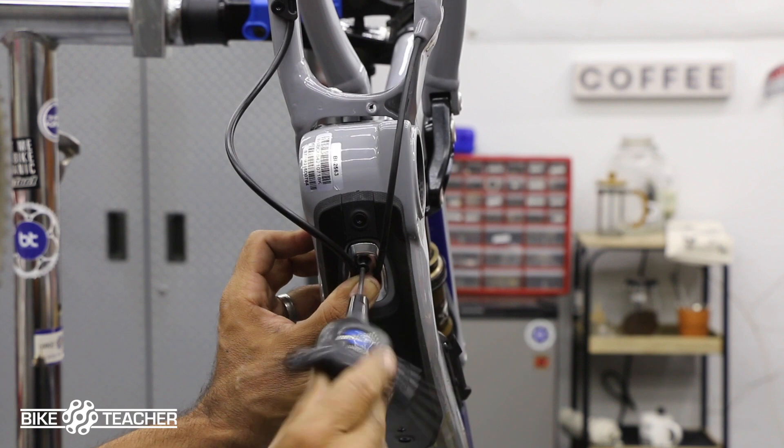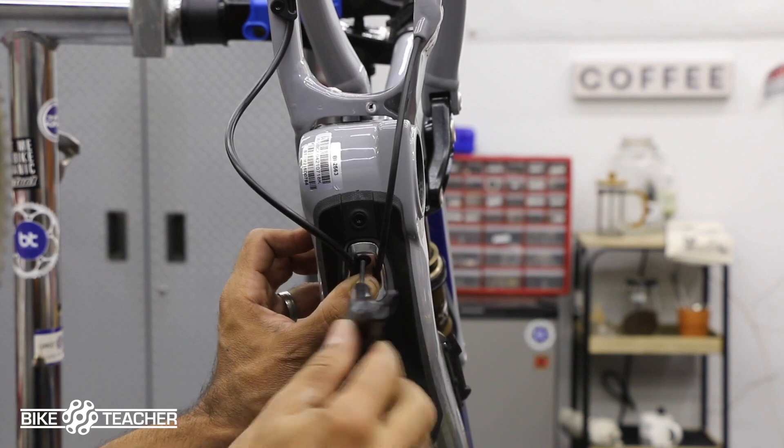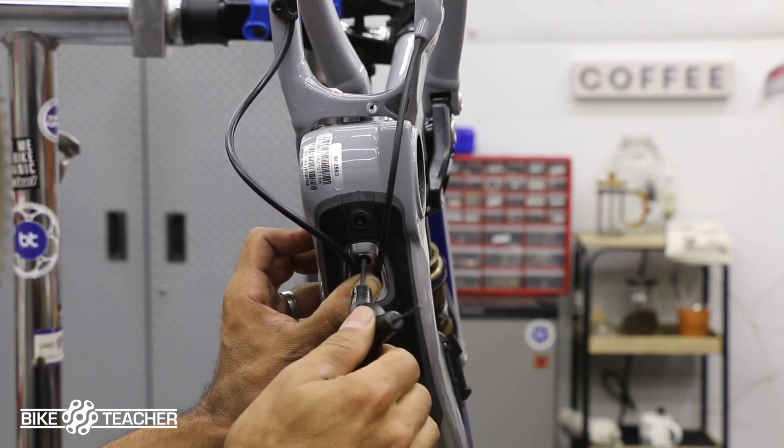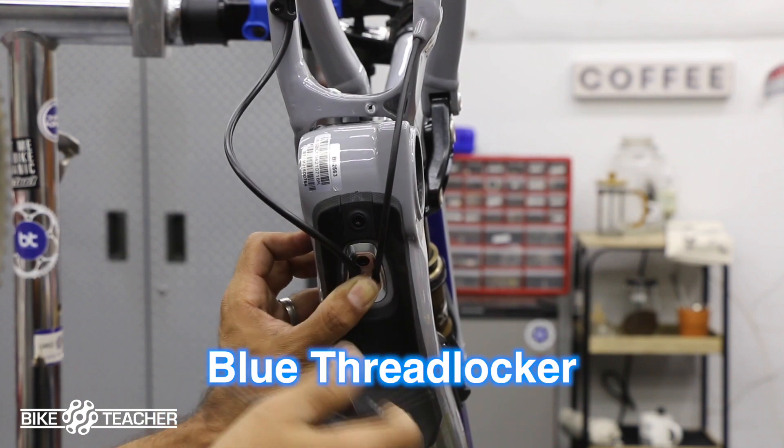Boom. Takes a little finagling to get this frame cap or frame door slid on. Get the cabling or the housing kind of lining up. Just keep a thumb on there. Be patient. Get that bolt started and just give it a gentle snugness. Remember we got Loctite on that bolt.